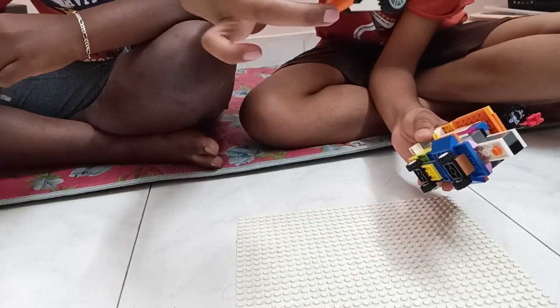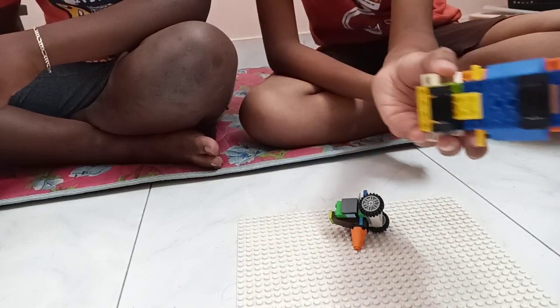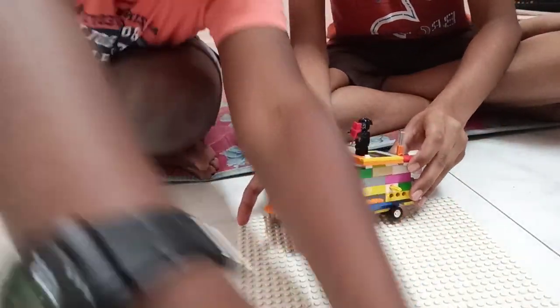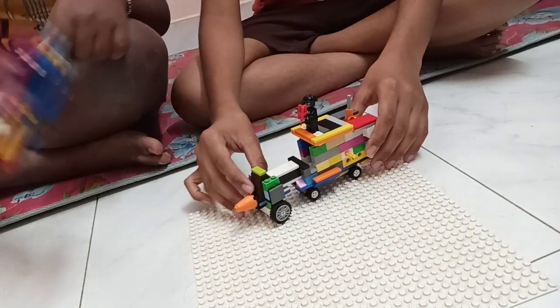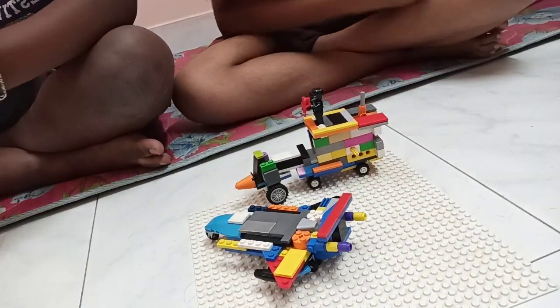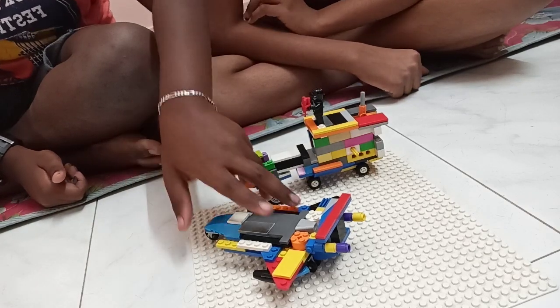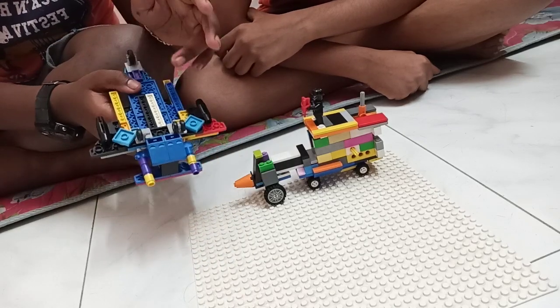Now moving on to what I made. This is my first plane — this is the first model, I've actually made two. This is the plane, this is the cockpit.